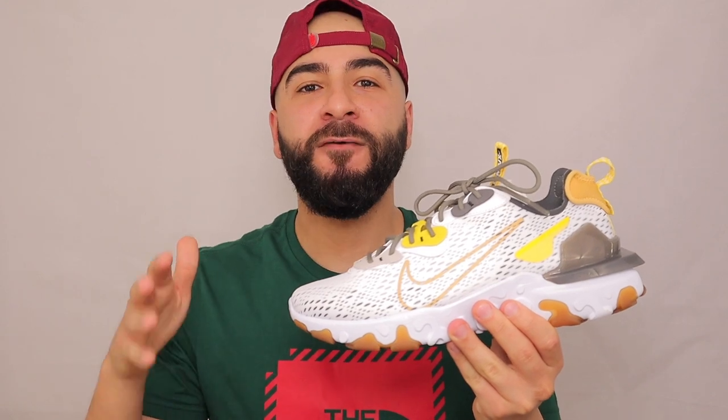Hello Broskis, welcome back to another edition of Buy or Buy. If you're new here, I'm Erkin and this is The Life of a Broski where I bring you sneakers, lifestyle and more. On today's episode I am reviewing the Nike React Vision.